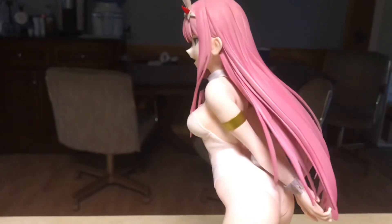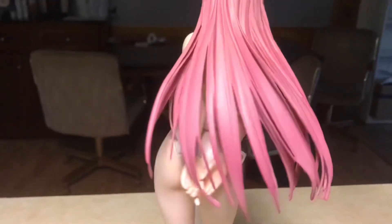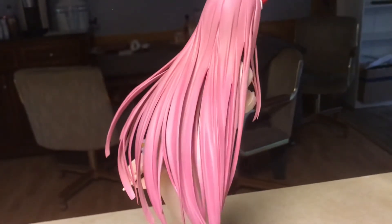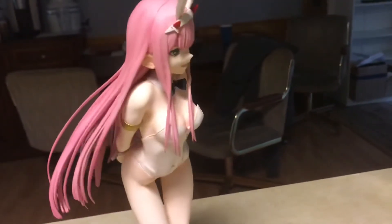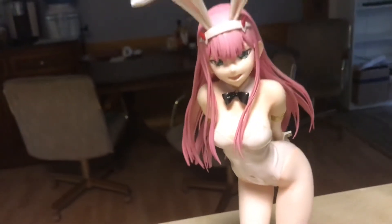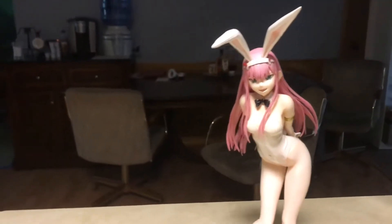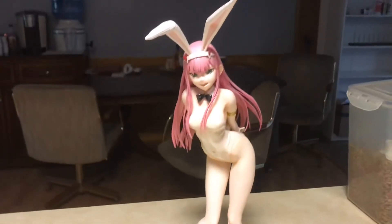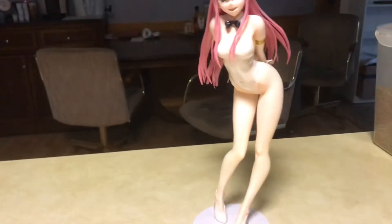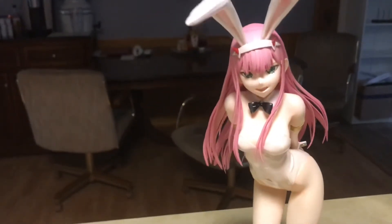Oh my god, she is just gorgeous, absolutely gorgeous. I think I said the black suit earlier but I'm pretty sure it's the red suit — I think I was thinking of someone else. I think her first version was red with tights. I did like her in the red suit, it's very much what her suit looks like in the anime. But I also do like this white one — it's a good color choice they picked for her.